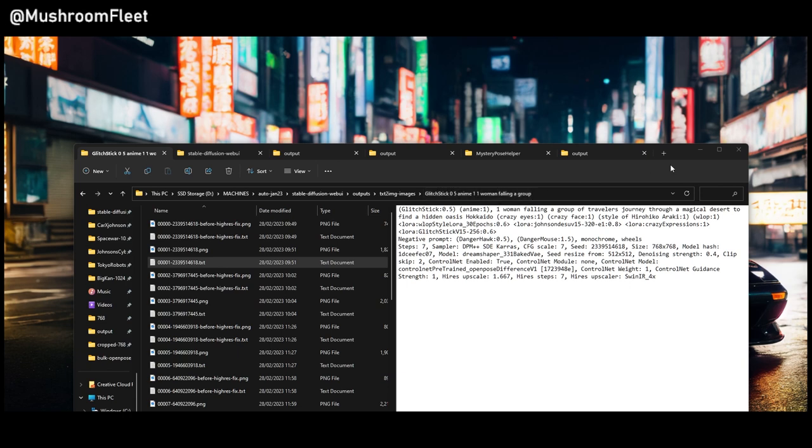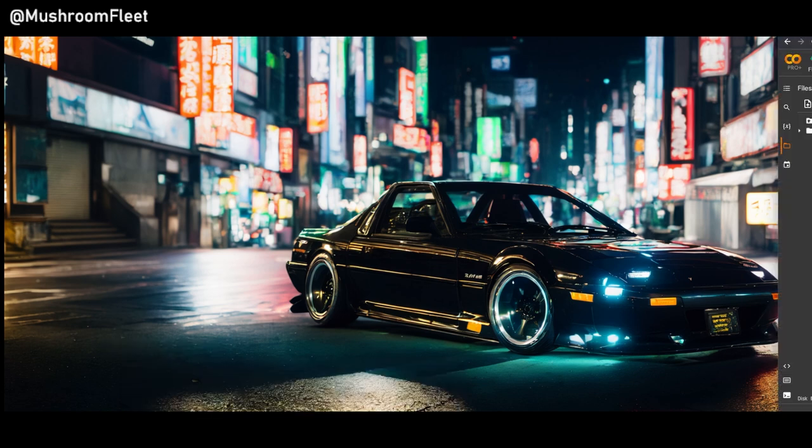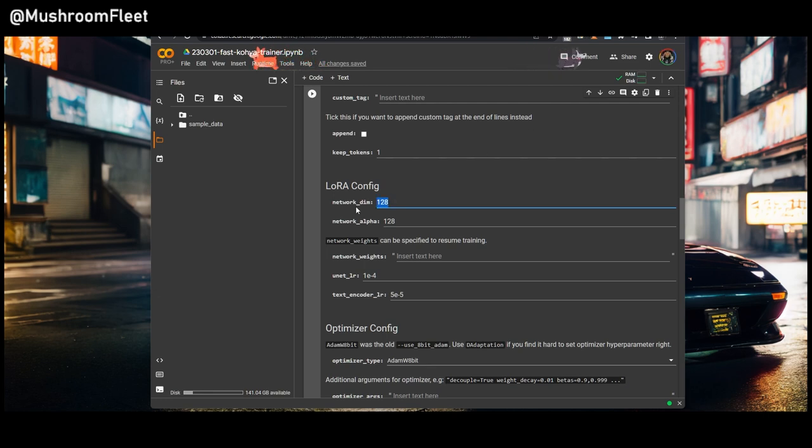As a rule of thumb: for up to 100 images, 128 network dimension is fine. For up to 250 images, 256 is more realistic. If you're going to 1,000 or more images, definitely go with 320 — yes it makes the LoRA bigger, around 140 to 200 megabytes, but still much smaller than 2.5 or 5 gigabyte full models. The author recommends matching the alpha and the dim, and I do recommend that if you're going to use 256, match it with 256.